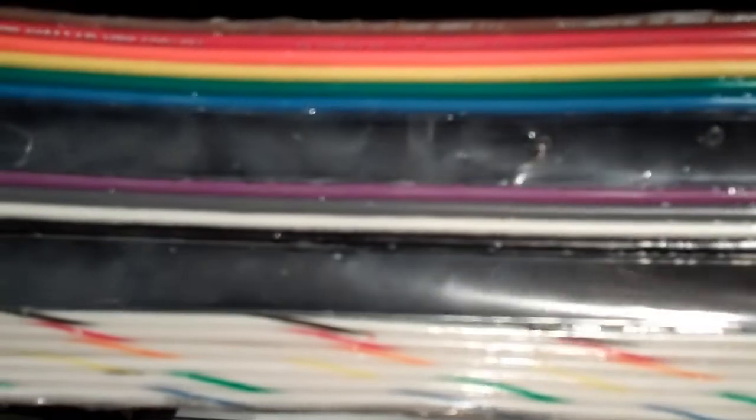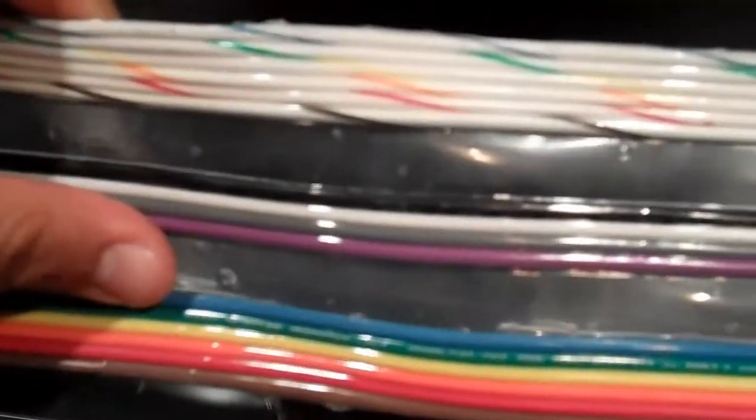So this is a really quick update on ribbon cables. As you can see here, this is already here and it's already glued together. It's actually an adhesive that I found that works great.